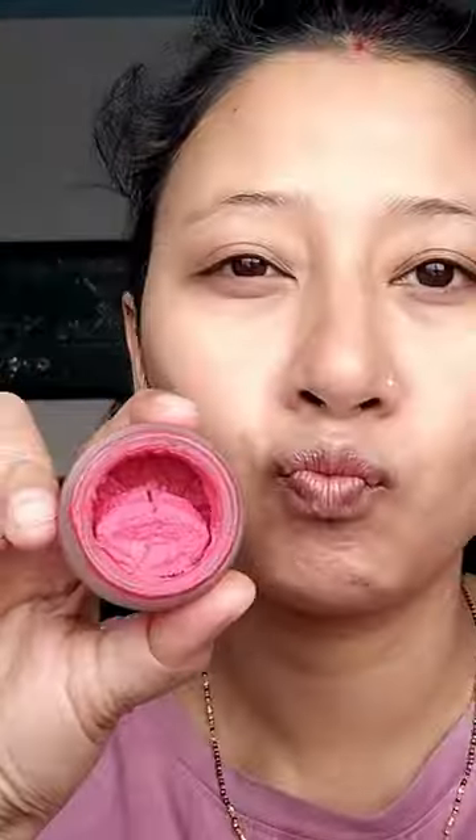Let's do a quick get ready with me. Makeup pouch to put primer on, then foundation, and blend. Contour and blend.